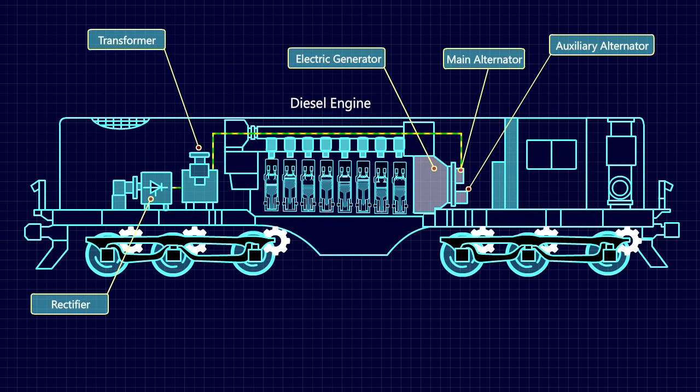The DC power is again converted into three-phase AC supply by an inverter, and fed to the traction motors.